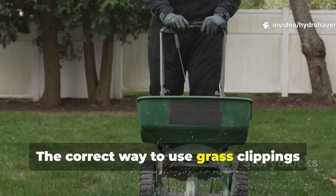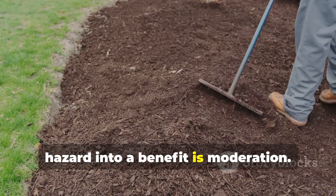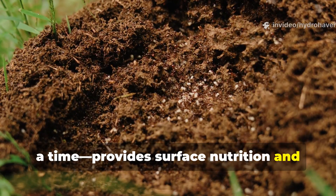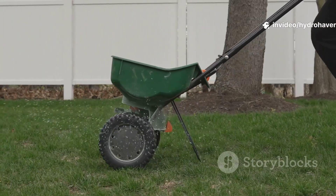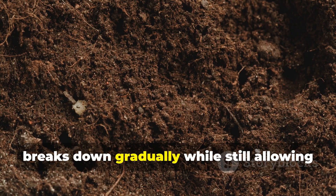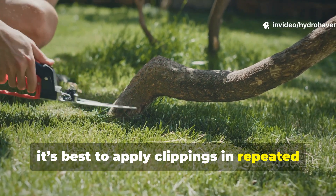The correct way to use grass clippings is as a thin mulch. The key to turning clippings from a hazard into a benefit is moderation. A thin layer, no more than half an inch at a time, provides surface nutrition and moisture retention without creating a mat. Spread lightly, clippings dry into a soft mulch that breaks down gradually, while still allowing air and water to pass through. For worm health, it's best to apply clippings in repeated light doses.